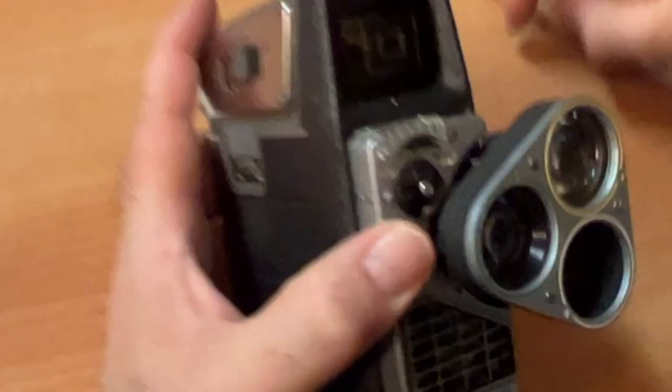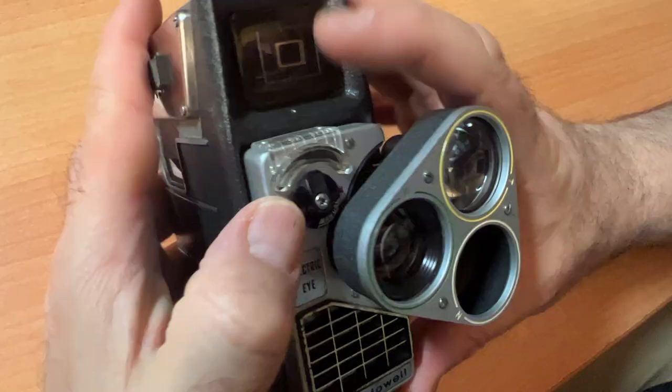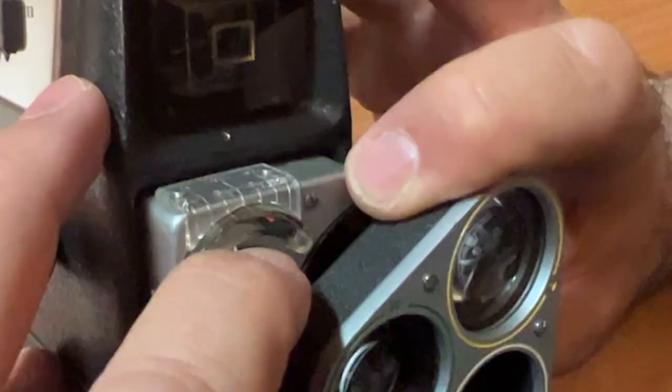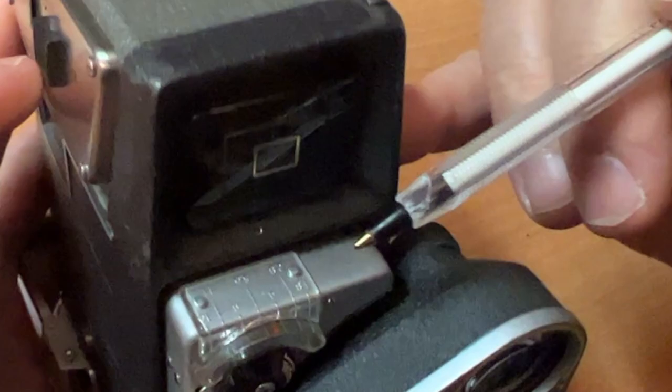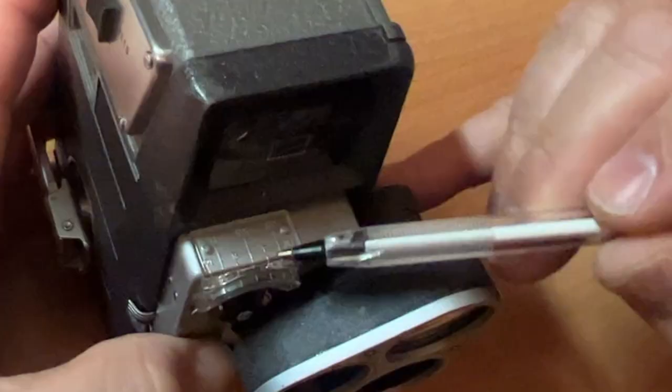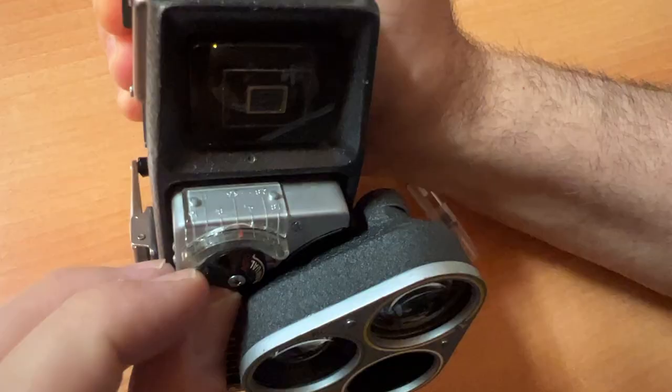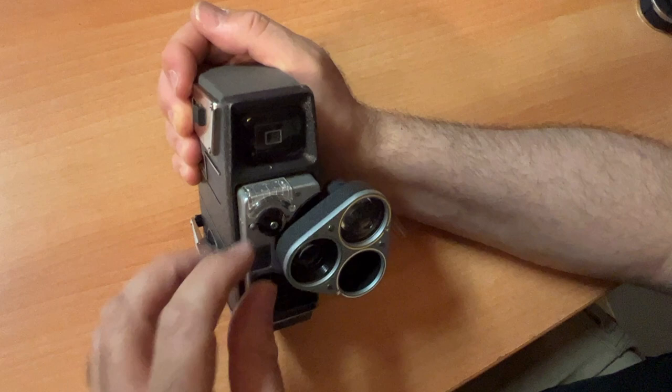Here you see a little red arrow, and right now it's on A — auto. If you wanted to switch it from auto, you would turn it to manual. As you turn it to manual, you can see the little red indicator move. On top, here are your f-stops: F1.9, F4, F8. You would just turn this, set your f-stop, and start shooting.